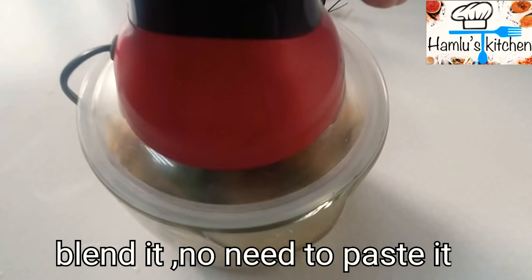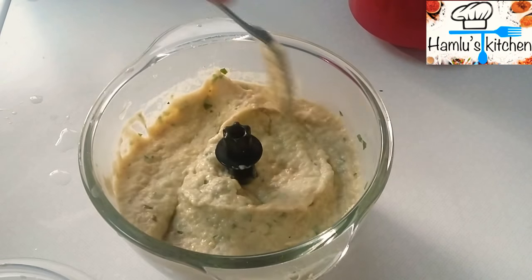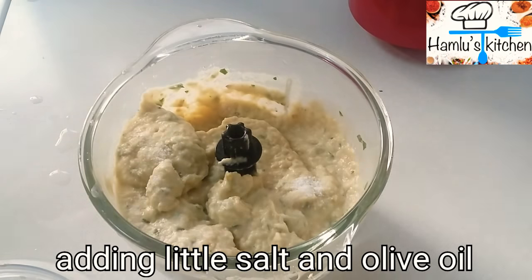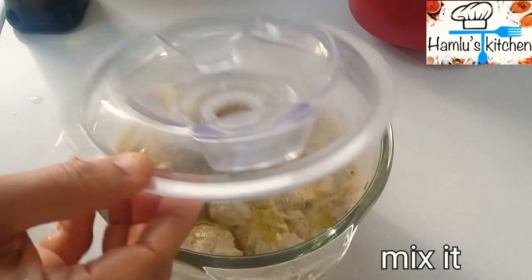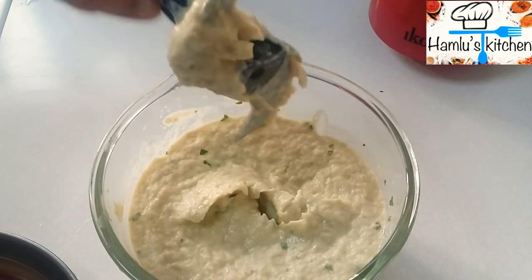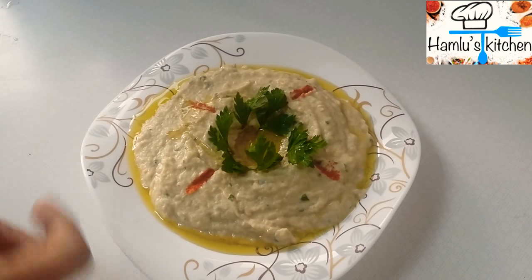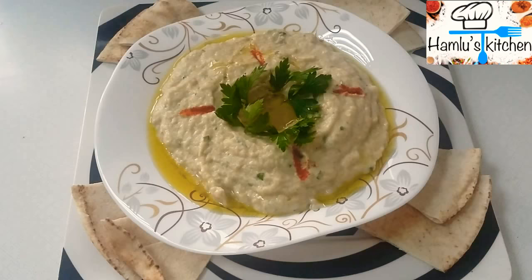Place the paste in the pan and mix it with a little bit of oil. Mix it in the pot. Add a little olive oil to make it a plate.